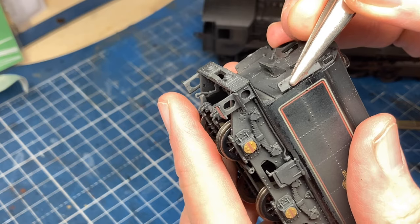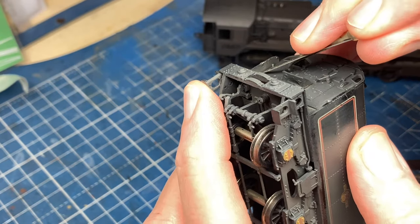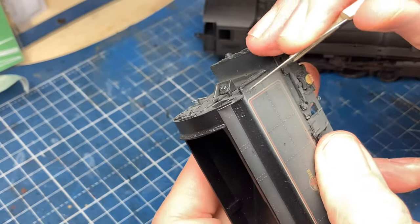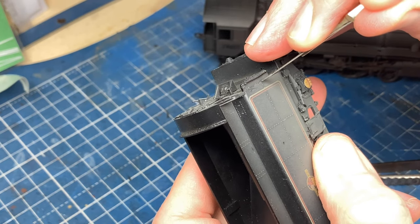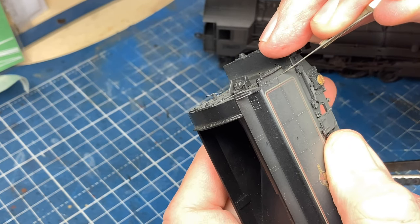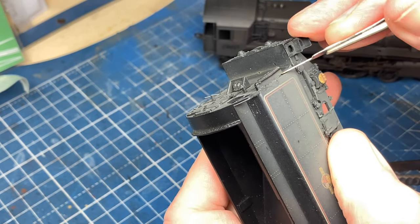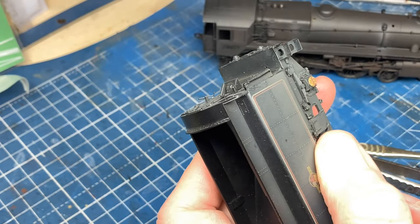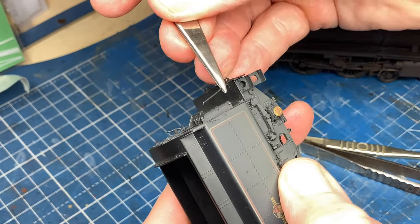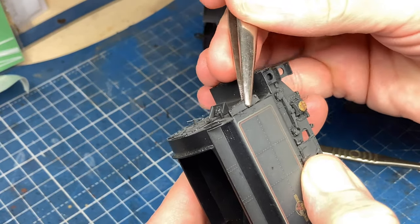Hopefully we can do much the same on the other side. I'm just going to run my blade in the back of that panel — going around to the one where I scored into the side of the tender; we will be able to sort that out when it comes to the final weathering. I'm going to see if I can get this handrail out — and that's popped out easily. That's going to give me plenty of purchase, and that one snapped nicely. Brilliant.